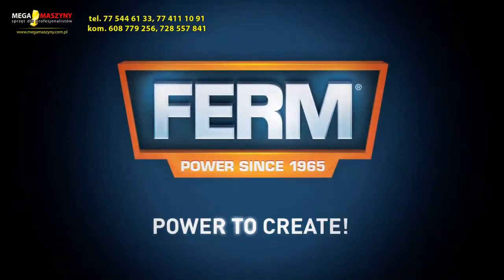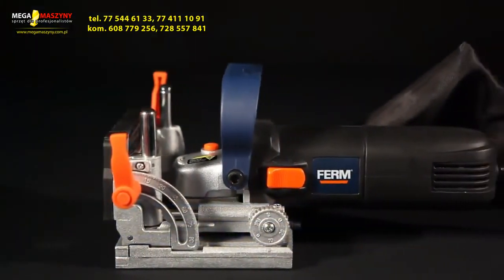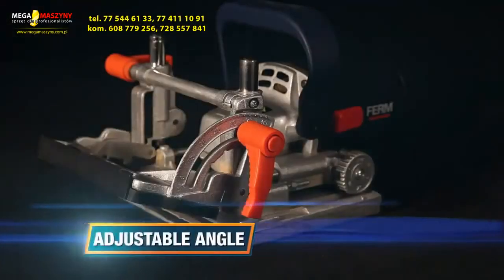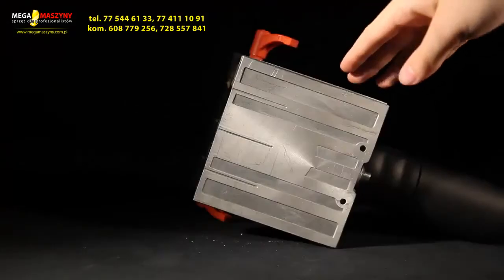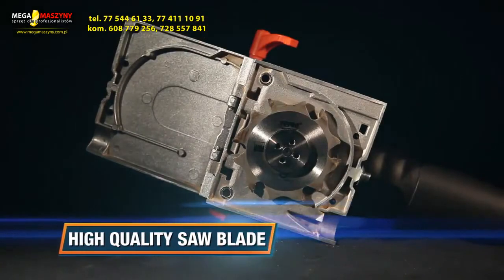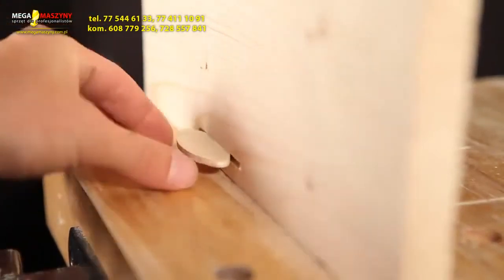Firm Power to Create. This is the Firm BJM-1001 Power Precision Biscuit Jointer. It has a quick and easy revolver setting for the standard biscuit types 0, 10 and 20. A spindle lock function for fast and easy saw blade exchange. Easy adjustable angle settings. A fast adaption to material thickness. An aluminium base plate for optimal stability. An extra long power cable. A high quality saw blade for 18mm cutting depth is included. The 710W motor with up to 11,000 rotations per minute and the stable base plate provide optimal stability and precision for seamless joints.